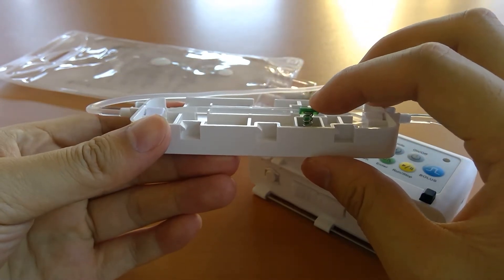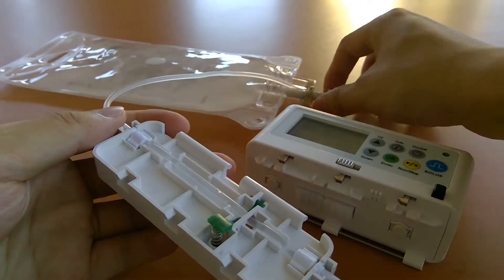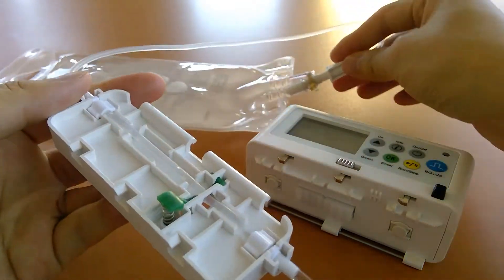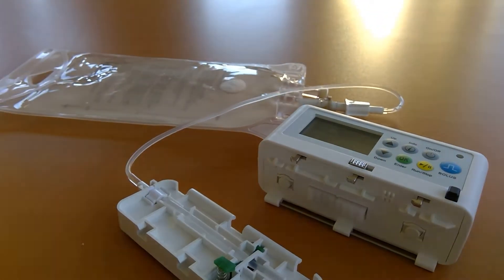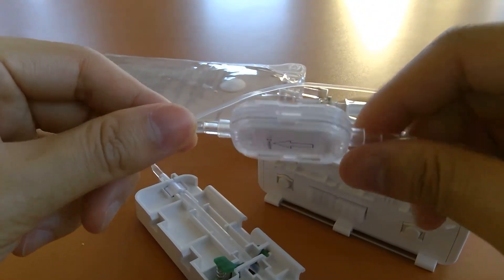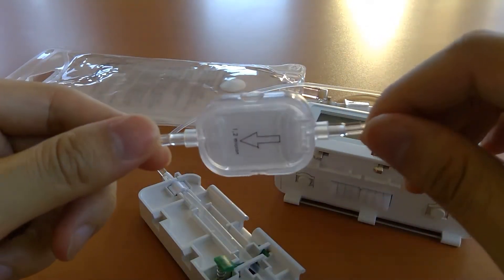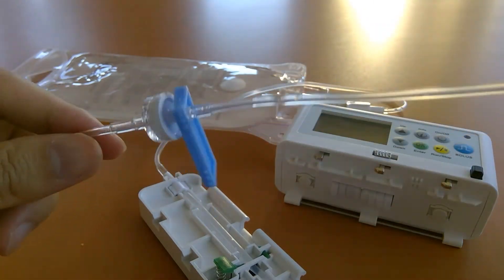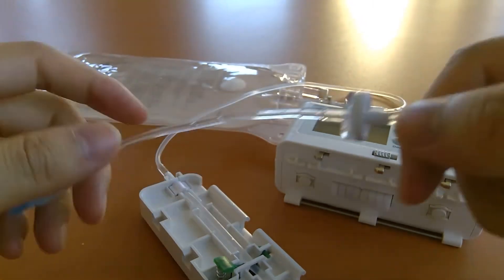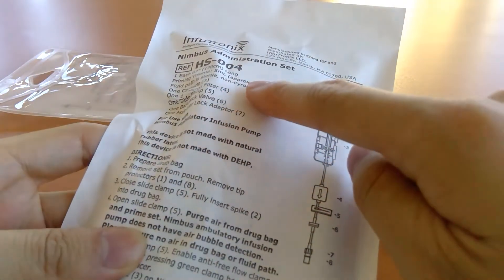The set has an anti-free flow clamp that pinches off the flow. Components of the cassette include a bag spike — you can spike any medication bag. Moving down the tubing there's an air eliminating filter, so the pump itself doesn't have an air-in-line sensor but the air eliminating filter gets rid of all bubbles. There's also a slide clamp, a back check valve, and a luer lock at the end. That is our HS004 configuration.